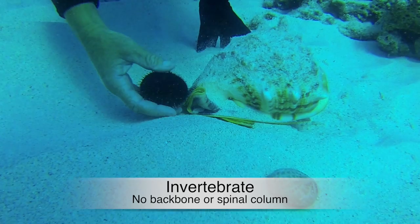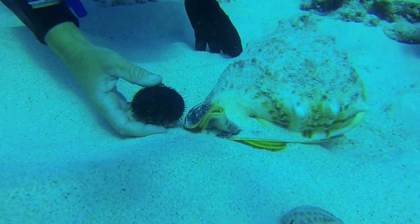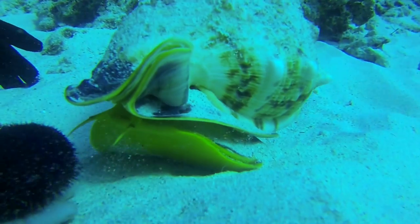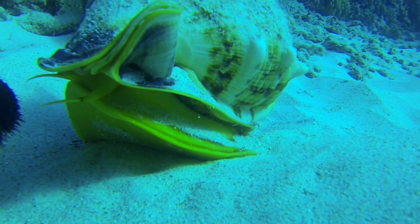Let's get back to seeing if we can get a good look at the creature. How cool is that!